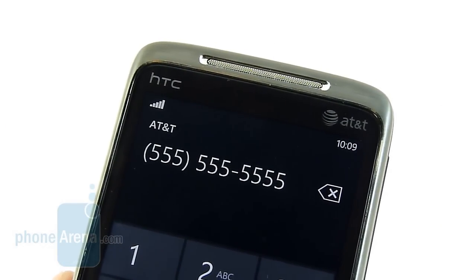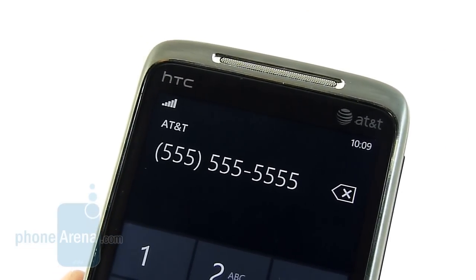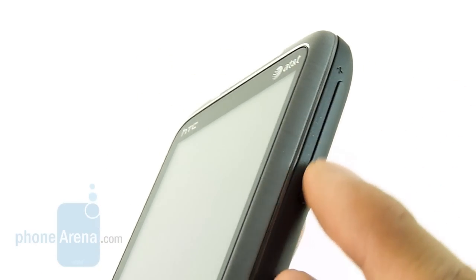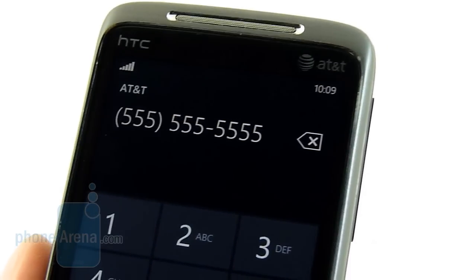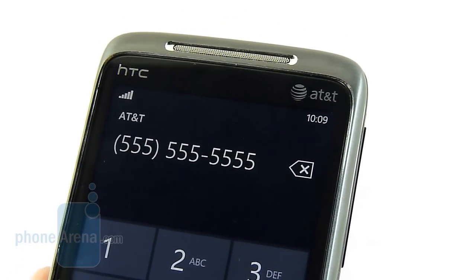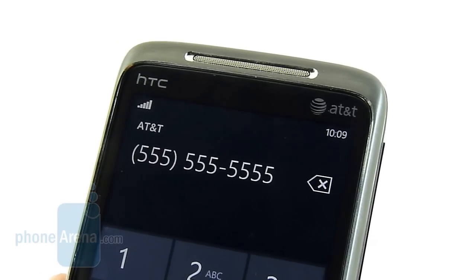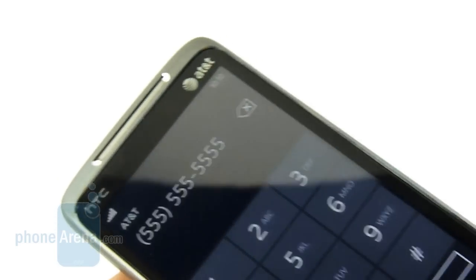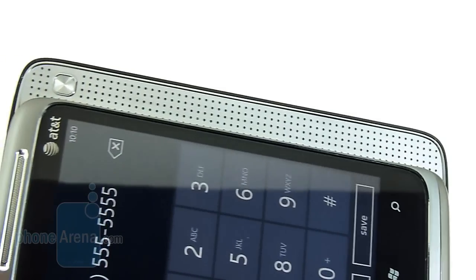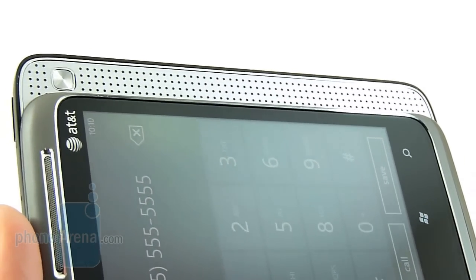Call quality on the Surround is pretty mediocre — the earpiece produces some strong tones, but unfortunately there is prominent static and background noise at the loudest setting. Turning it down a couple of notches helps, but it's still quite noticeable. Voices on our end sounded a little hissy towards the end of words. On the flip side, our callers said our voice sounded a little muted, but they were still able to distinguish it. When we switched to the speakerphone, however, it produced really strong tones — the calling quality with the speakerphone is pretty decent.